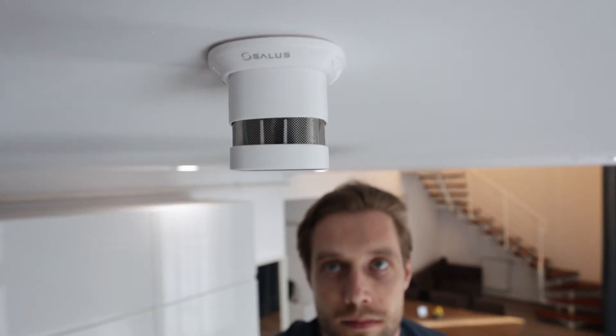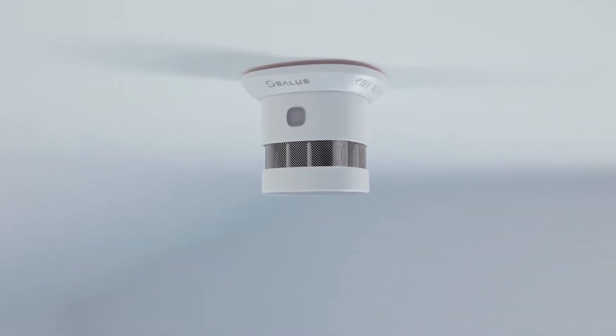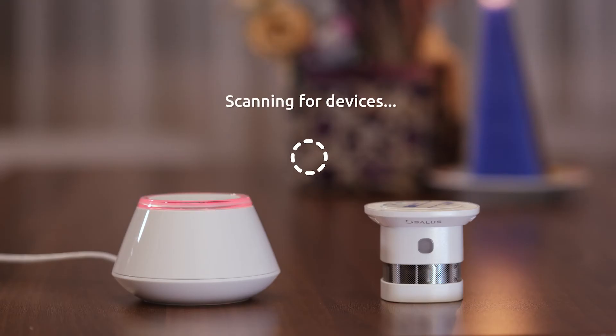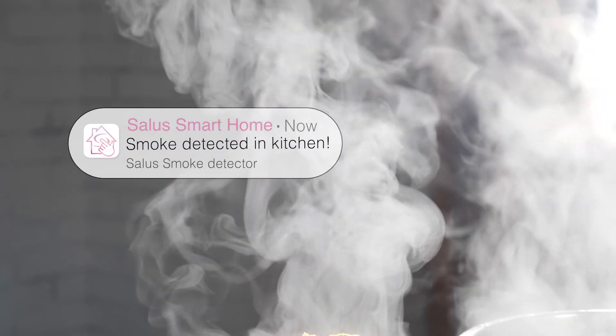It can be used as a stand-alone device to detect smoke in your home and alert you with audio-visual signals. When paired with a universal gateway, it enables you to receive remote notifications via email or SMS.